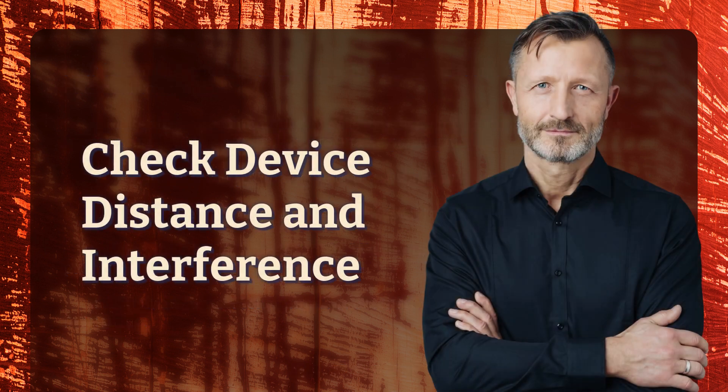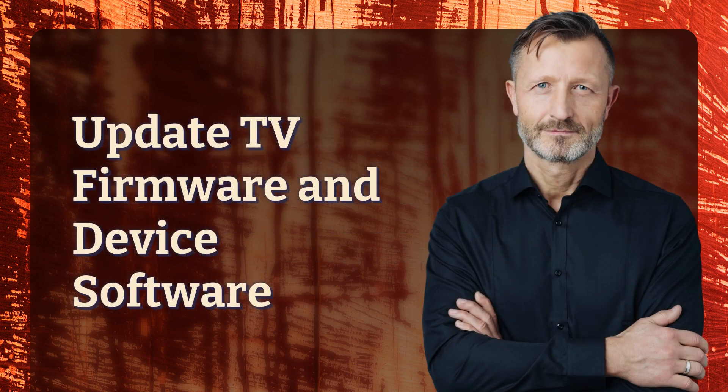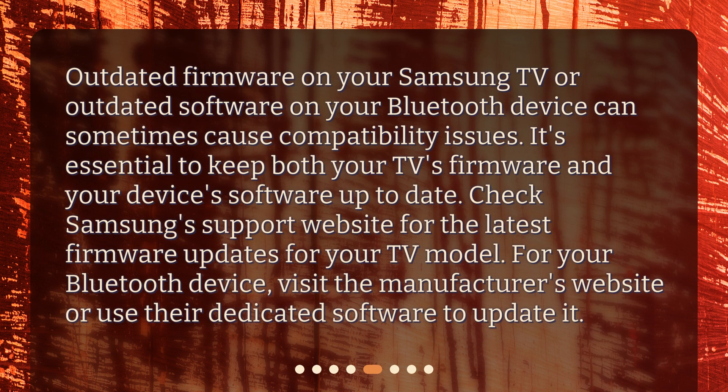Sometimes distance and interference can affect the Bluetooth connection. Ensure that your Bluetooth device is within a reasonable range of the TV and that there are no physical obstructions between them. Additionally, other electronic devices like cordless phones or Wi-Fi routers operating on similar frequencies can cause interference, so try moving away from such devices to see if it improves the Bluetooth connection.